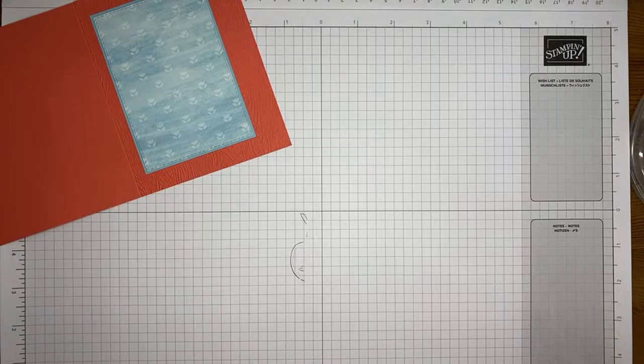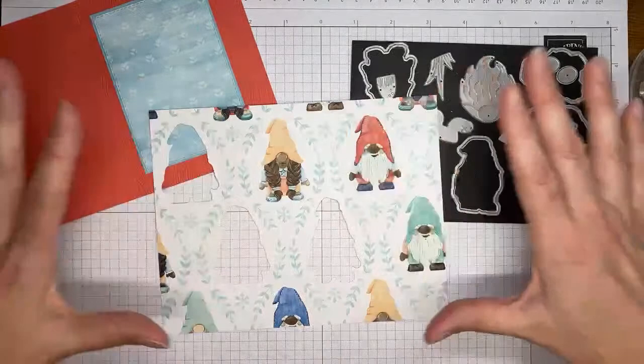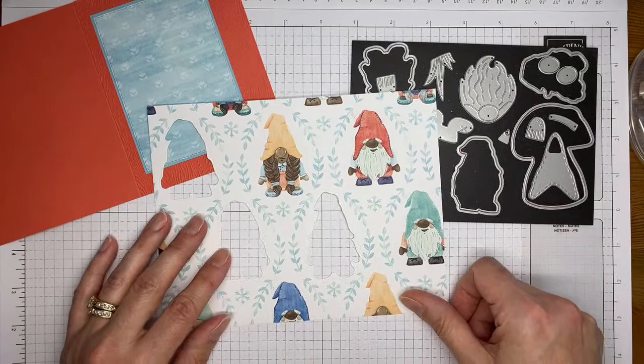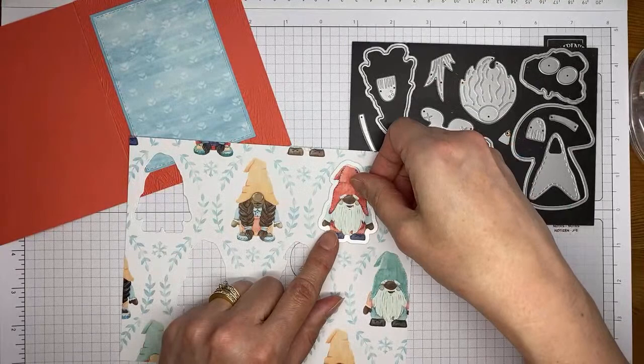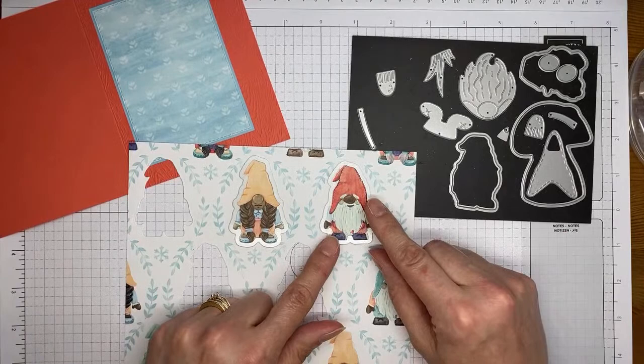Now comes the fun part — you get to pick. This would be a 12 by 12 sheet if I hadn't hacked it up and cut a bunch of the gnomes out of it already. It's got little gnomes all over it. You can use it as the background on something, or you can do what I'm going to do and chop out the little gnome images with the coordinating dies from the gnome dies.